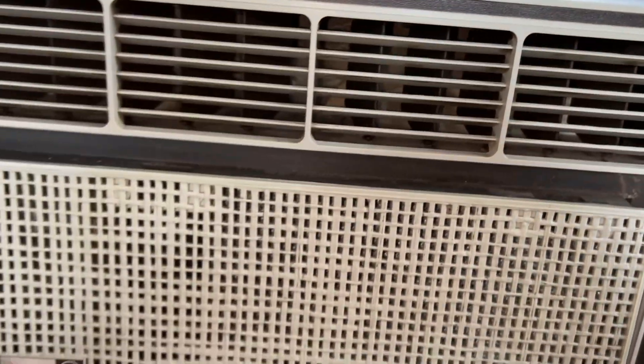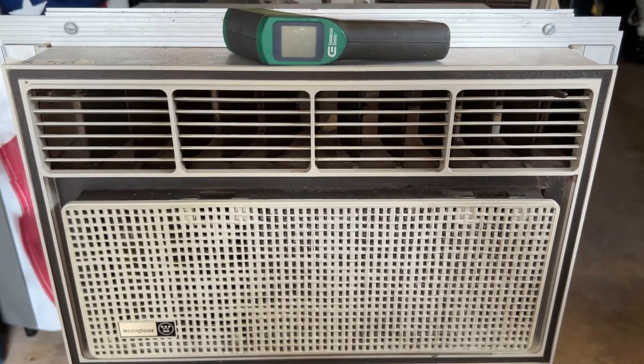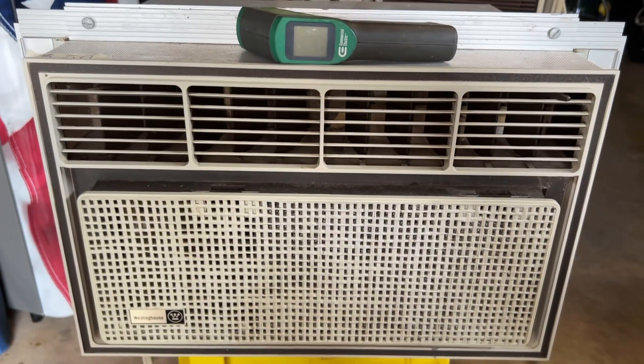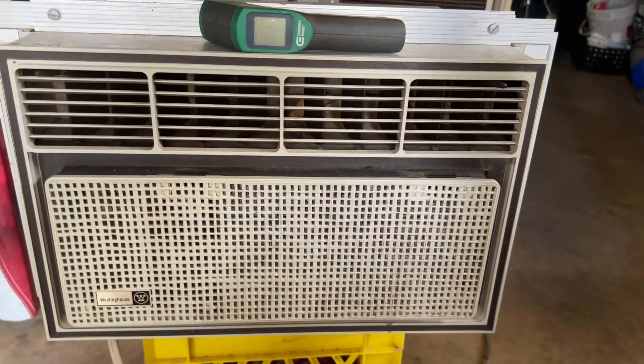That condenser is pretty crusty so I'll get it cleaned out, maybe in the spring, and get it ready to go. It's not for sale — I'm keeping it. Anyway guys, thanks for watching. We'll get to the Emerson Kool next, and then a bigger Westinghouse.